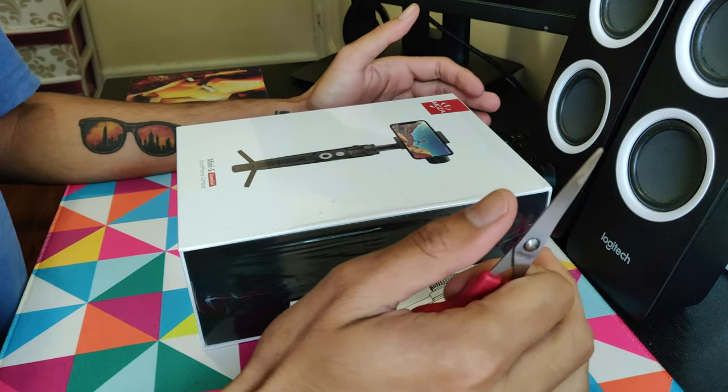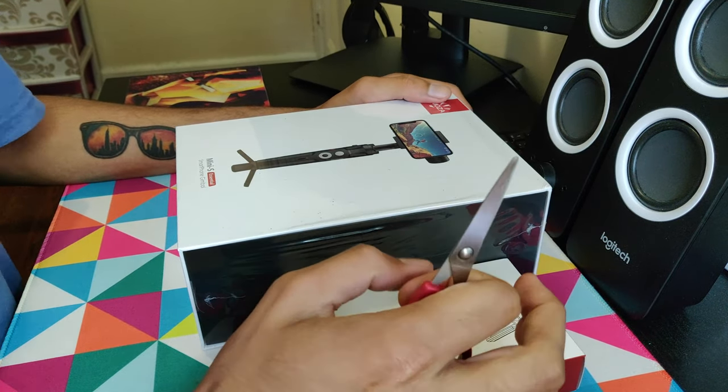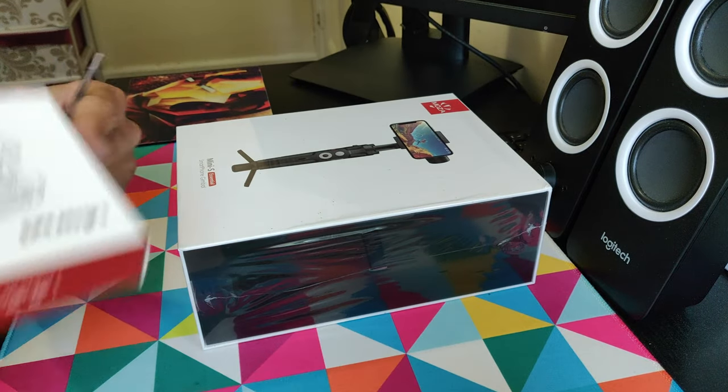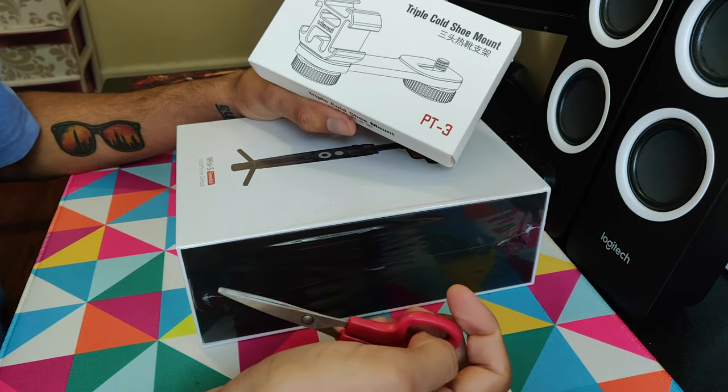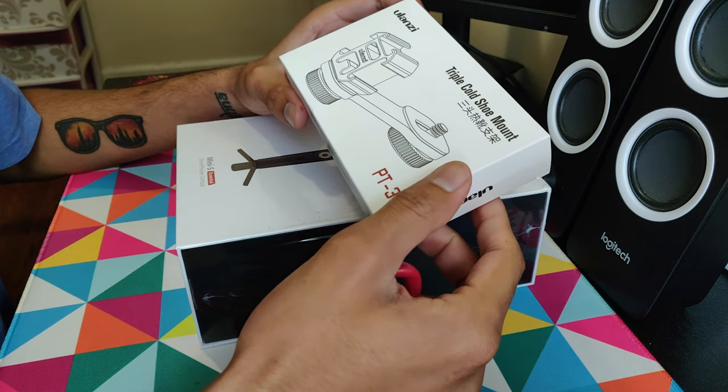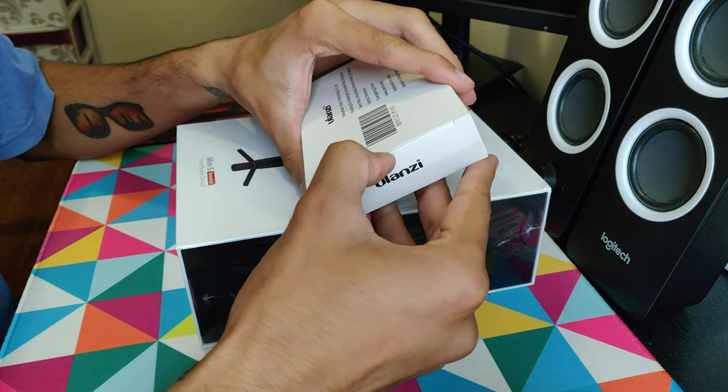Today we are unboxing the Moza Mini S smartphone gimbal. I also got the triple cold shoe mount for my microphone, so let's open this one up first.